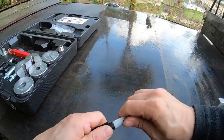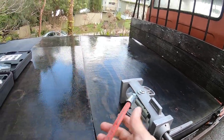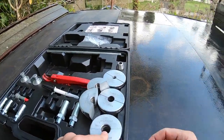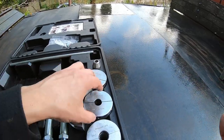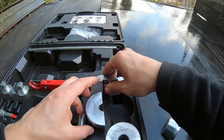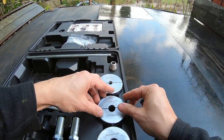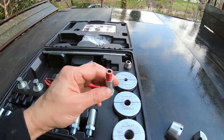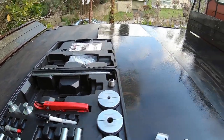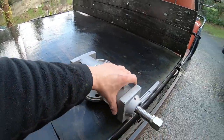This is the swaging unit. We find our appropriate size — we've got three-eighths, we've got a quarter which is obviously the hose we're fixing. We also have a one-eighth for tunnel hose and a three-sixteenth as well. That three-sixteenth one here was leaking at the fitting, which is why it got replaced.